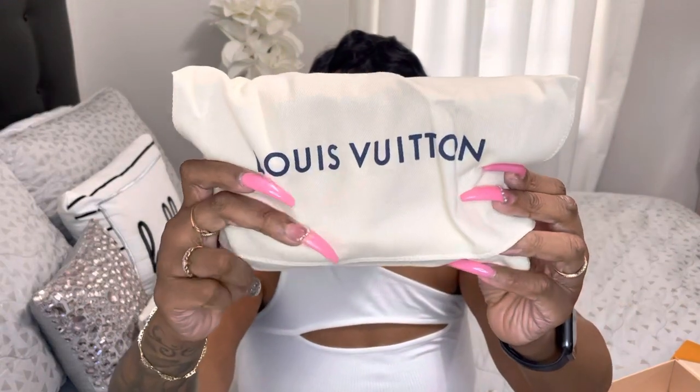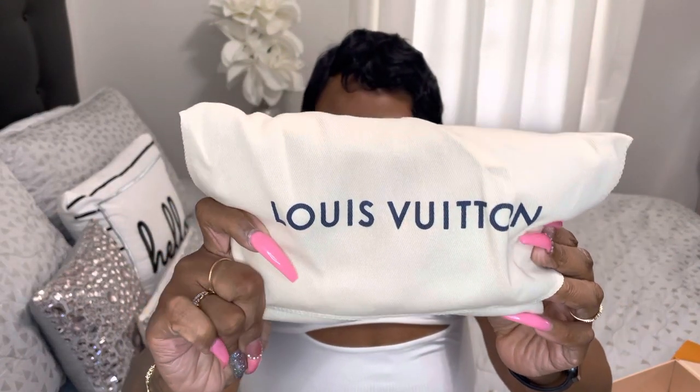The handbag came with a dust bag that says Louis Vuitton. I'm so excited to show this purse — and this is how the purse looks.